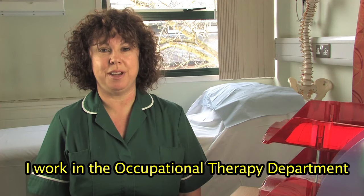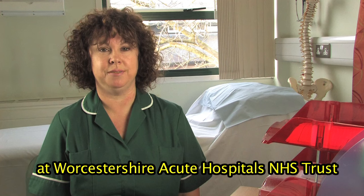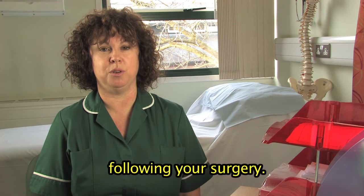Hello, I'm Sue. I work in the Occupational Therapy Department at Worcestershire Acute Hospital's NHS Trust. Here is a short video to show you how to get on and off the toilet following your surgery.